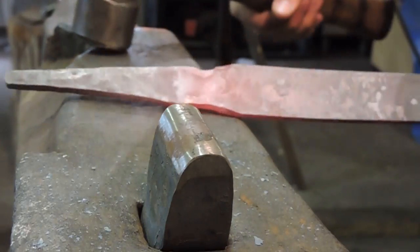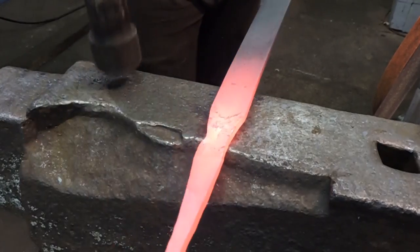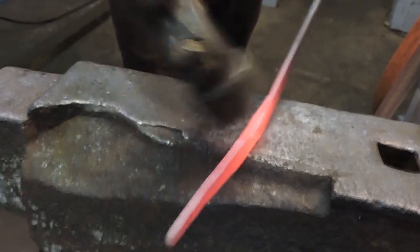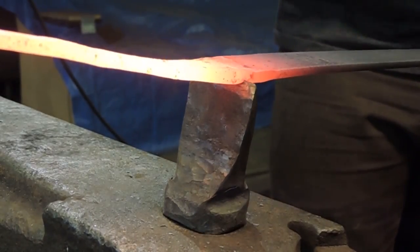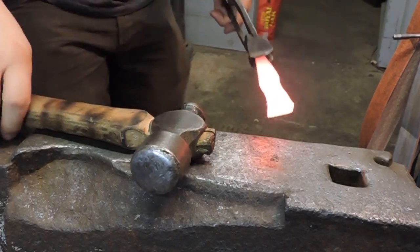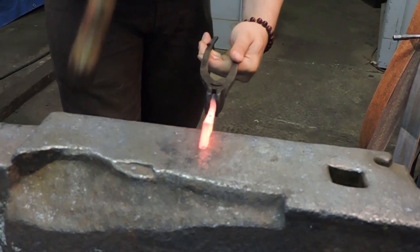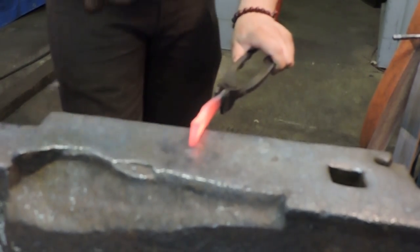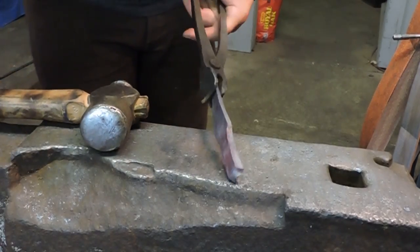Wow, that couldn't have been worse. Alright. I'm going to go ahead now and just cut the material off. Alright, so before I go further I want to clean up the transition between the tang and the blade, because I'm going to forge in the bevels and the tang and the blade need to be in the right spot before I do that. Alright, so that's good for now.